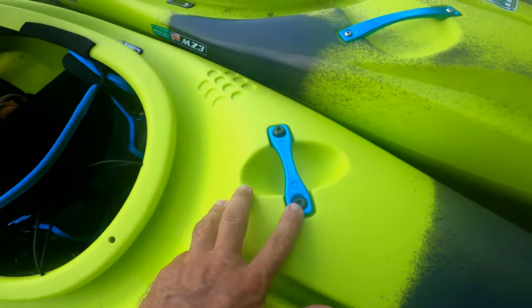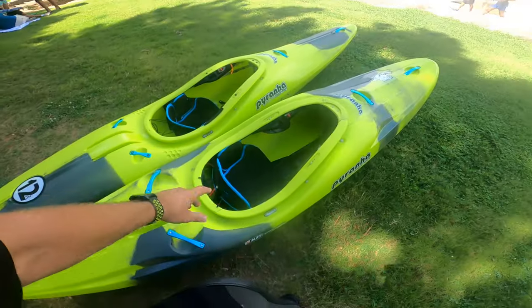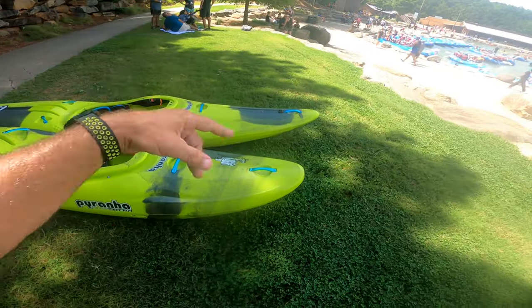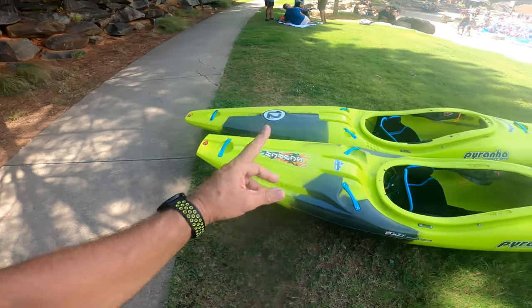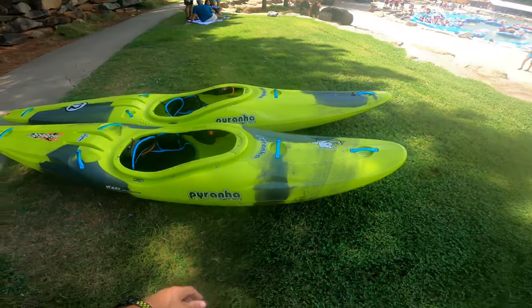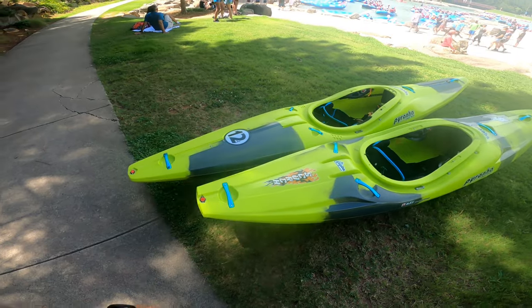The Scorch X has my custom bolts — if you haven't seen my video on the install of the custom bolts, go check that out. Those are what the regular bolts look like. Leave in the comments below whether you have a 12R or Scorch X and which one you prefer, and which one you think is faster. I will do a full video on Scorch X versus 12R downriver speed. That's all for today — let's get on the water! Thanks for watching and I'll catch you guys next time.